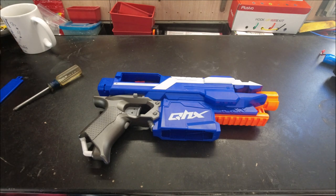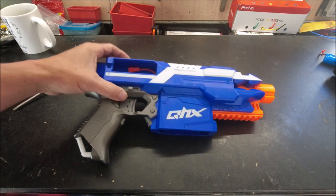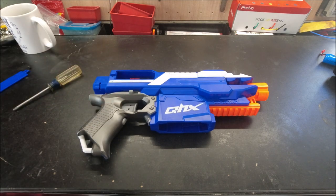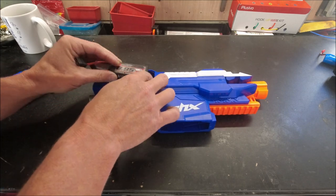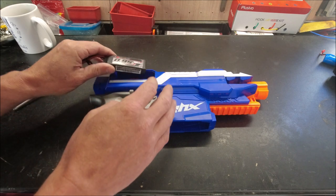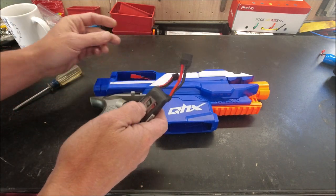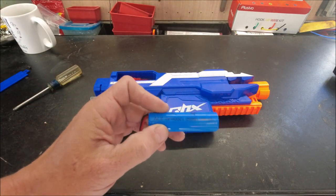A thumb screw would be pretty helpful - there is the screw flying across the bench. That's small. So we might be able to do a little carving and fit a battery in here, but it doesn't really look like it. The way this one's configured it runs on this 18650 lithium ion.